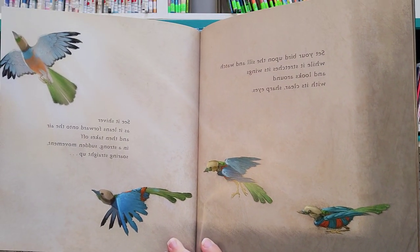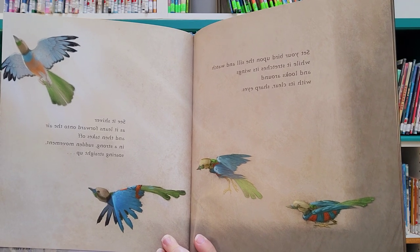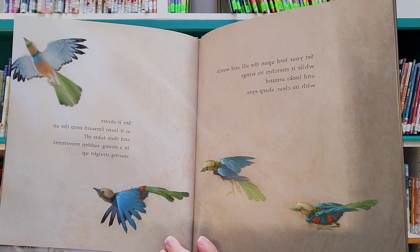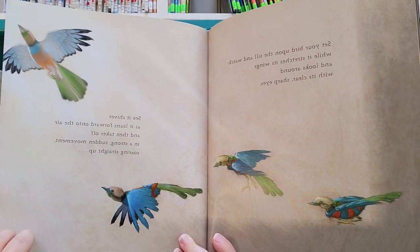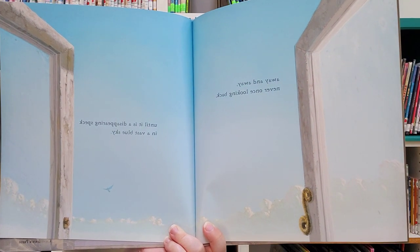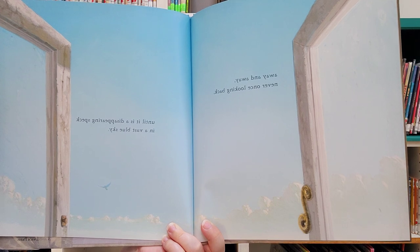Set your bird upon the sill and watch while it stretches its wings and looks around with its clear, sharp eyes. See it shiver as it leans forward into the air and then takes off in a strong, sudden movement, soaring straight up — away and away, never once looking back until it is a disappearing speck in a vast blue sky.